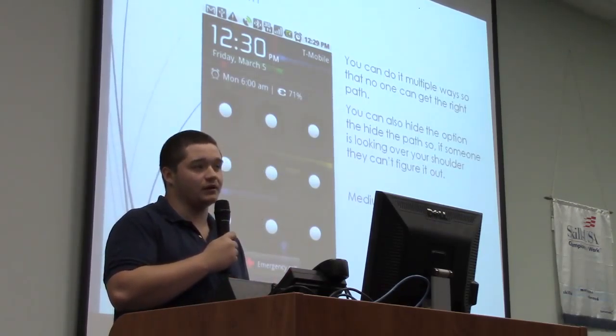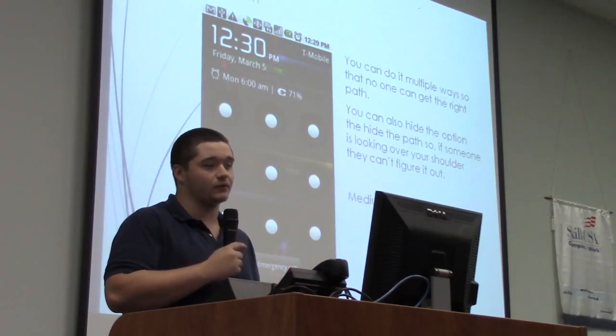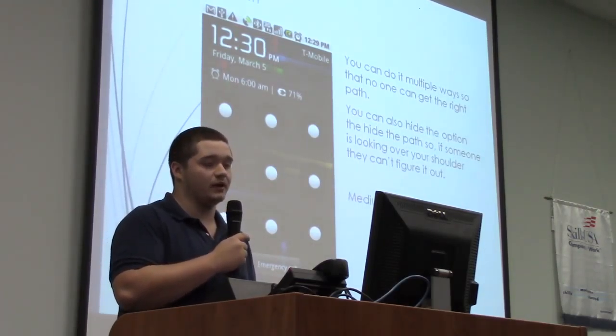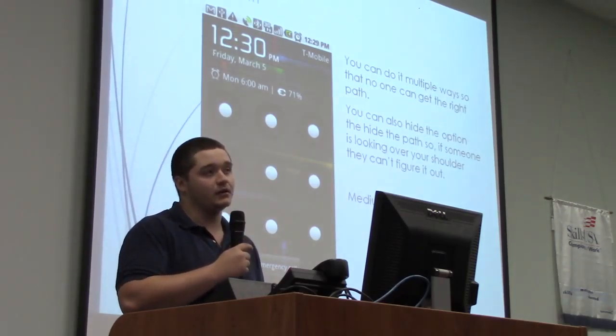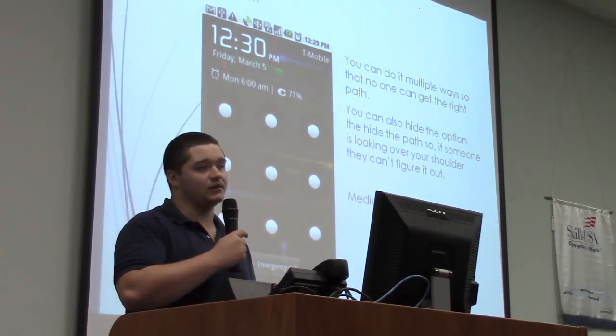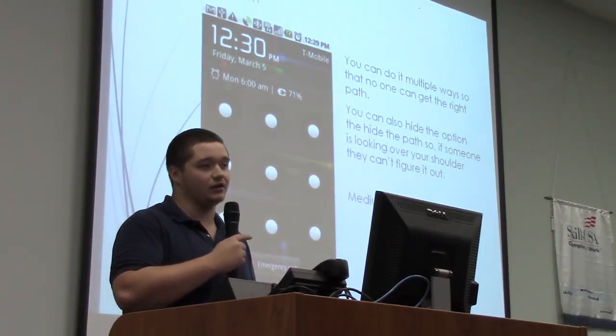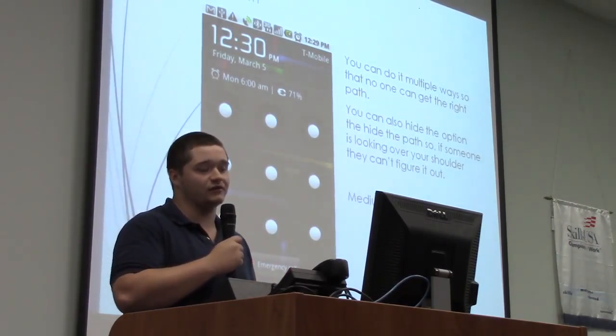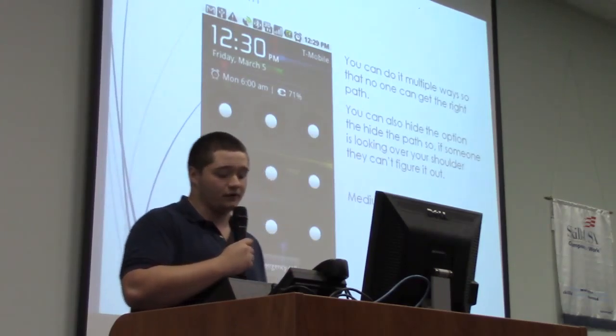One day my friend was going through his pattern password and I was looking in his direction. Every time he did his pattern path, I told him he should turn off the option that shows the path you're taking, because that's a scary risk to your phone security.